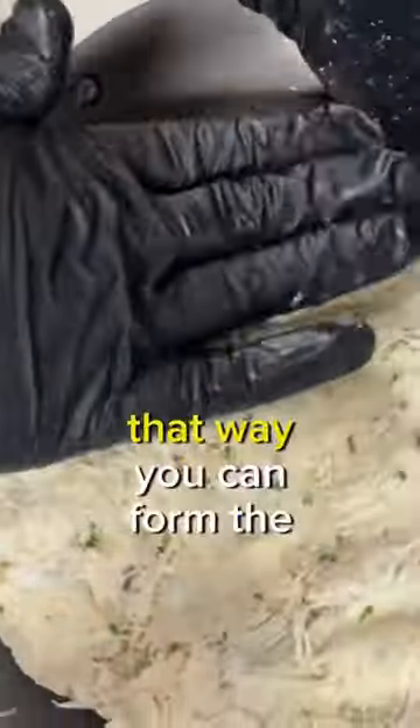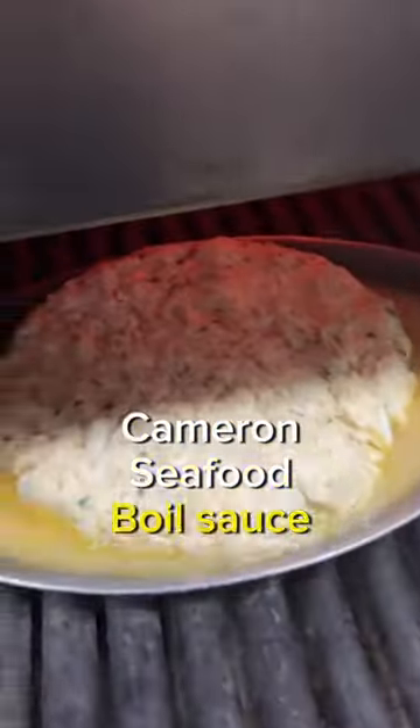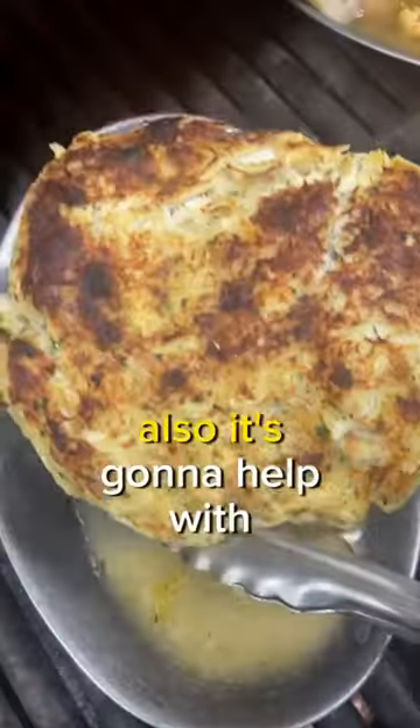Before you form your cakes, you want to make sure you refrigerate the mixture for at least 30 minutes so you can form the cakes easier. Now we are adding in our famous Cameron Seafood Royal Sauce — it's going to give it a ton of flavor.